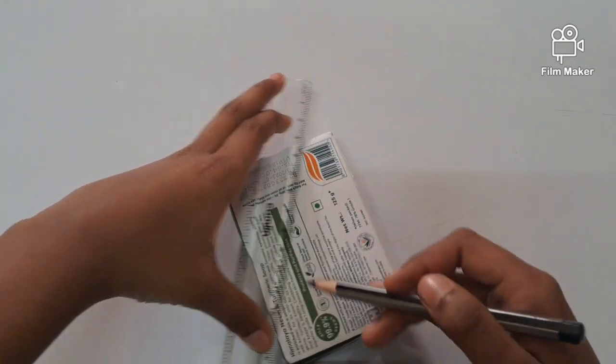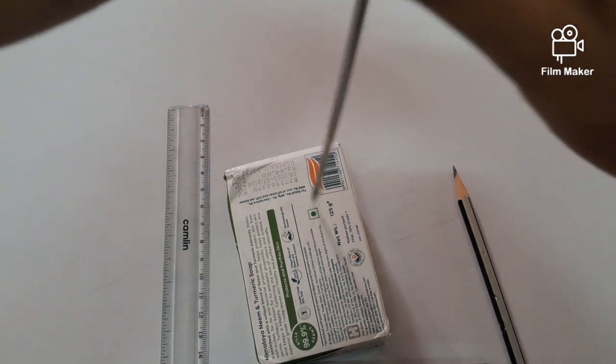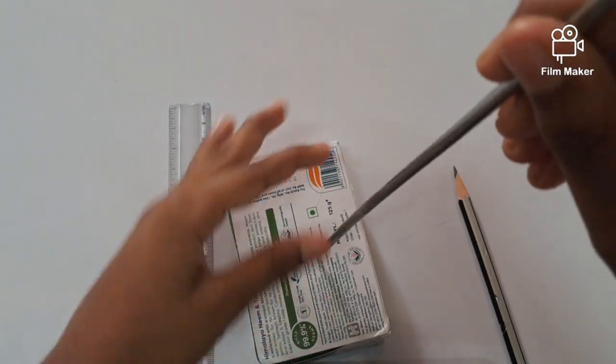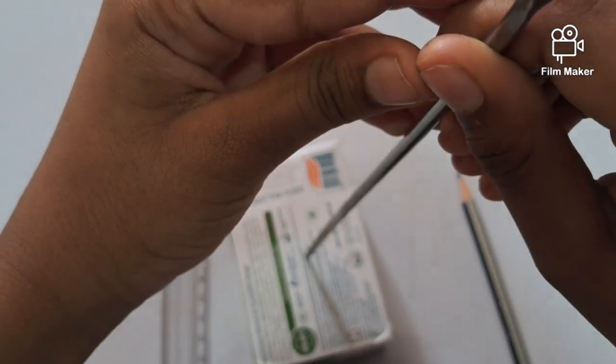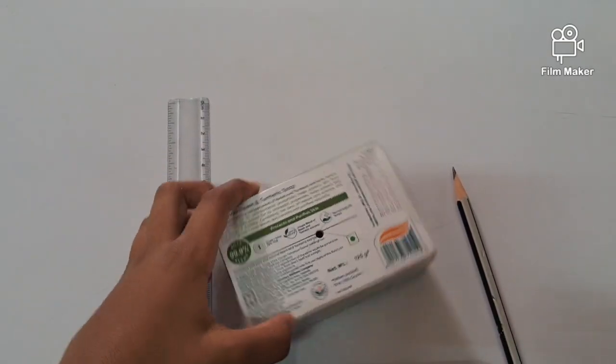Then we have to mark a point at the center and we have to pierce it using this needle. After that we have made a hole.